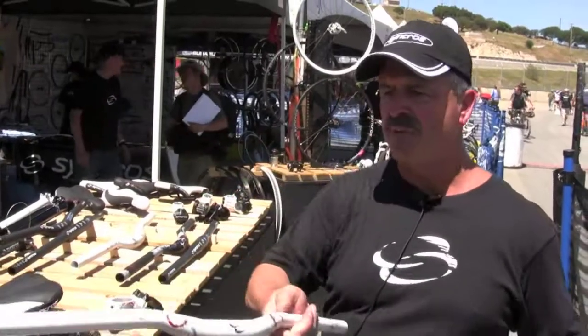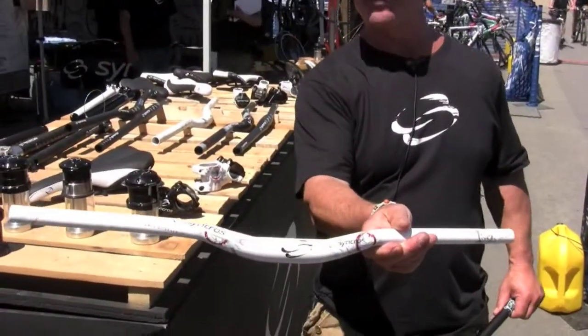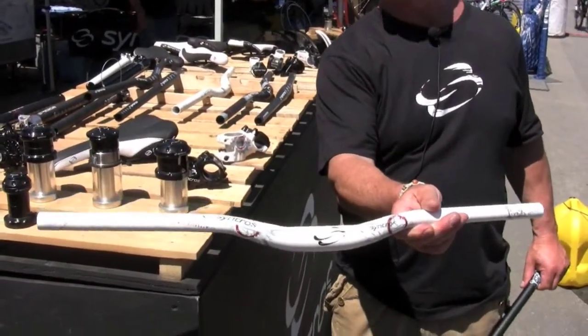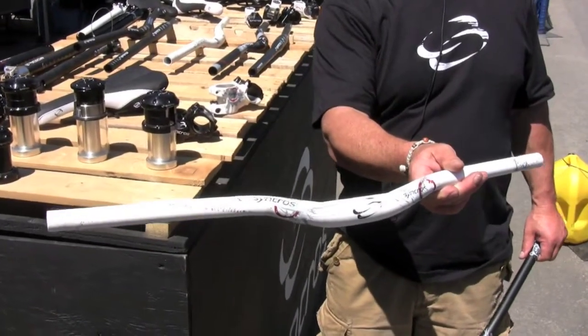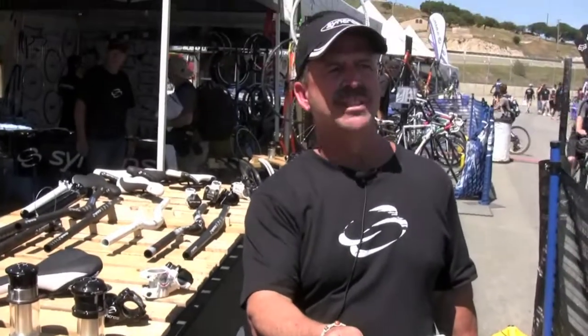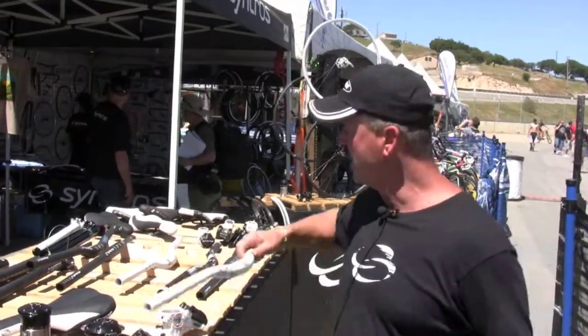Here's a freeride bar in white with grunge graphics. Our goal here is to add some color elements and some movement to bicycles. In the past, parts have all been black, black, black, or black — which one would you like? So it's nice to get some changes going on there.